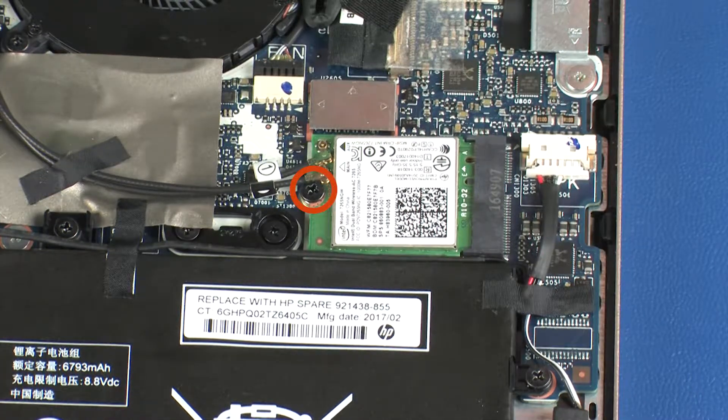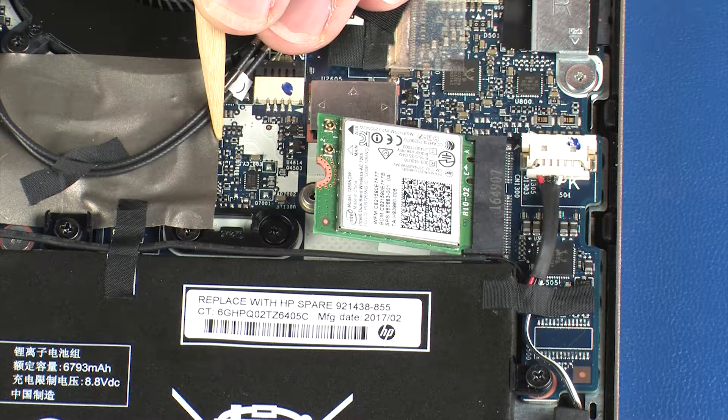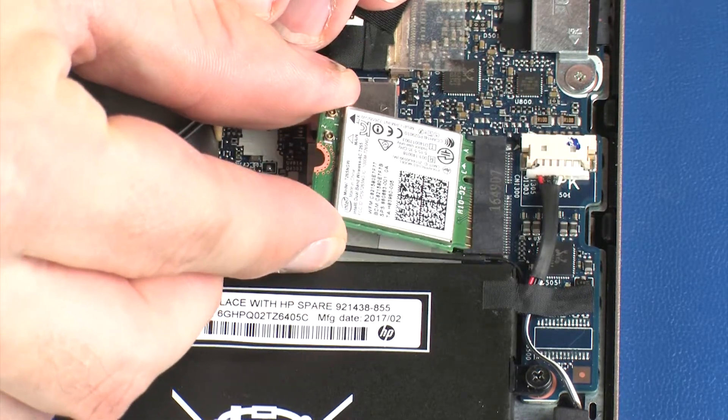Remove the 3 mm P1 Phillips-head screw that secures the wireless module to the system board. Grasp the wireless module by the edges and pull gently to remove it.